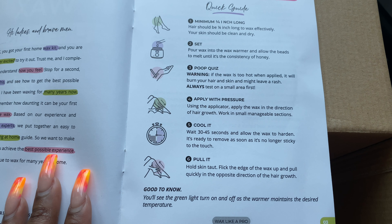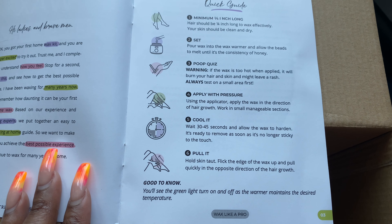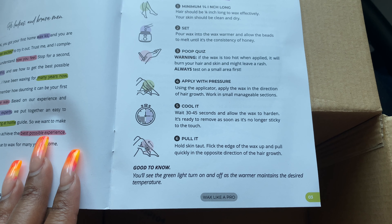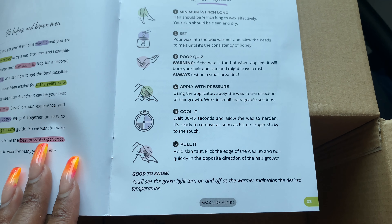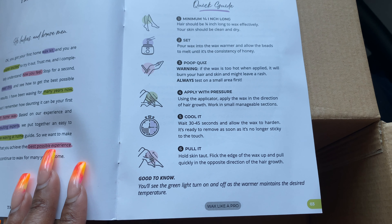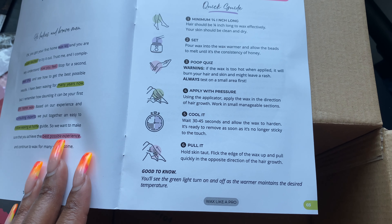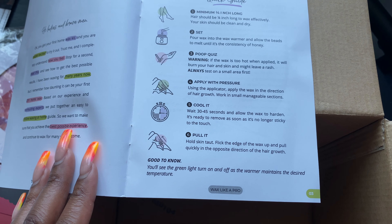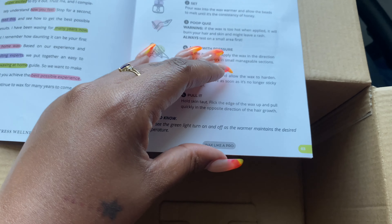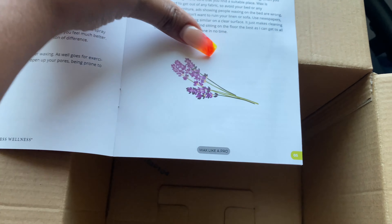If the wax is too hot when applied, it will burn your hair and skin and might leave a rash, so test on a small area first. Apply with pressure using the applicator in the direction of hair growth, working in small manageable sections. Cool it — wait 30 to 45 seconds and allow the wax to harden. It's ready to remove as soon as it's no longer sticky to the touch. Hold skin taut, flick the edge of the wax up and pull quickly in the opposite direction of hair growth.